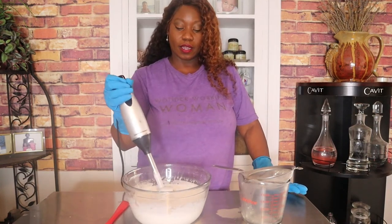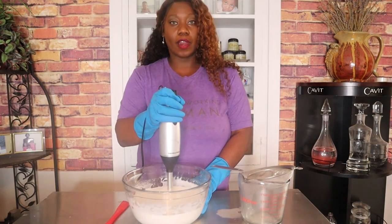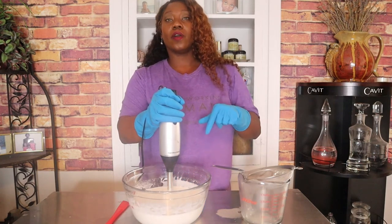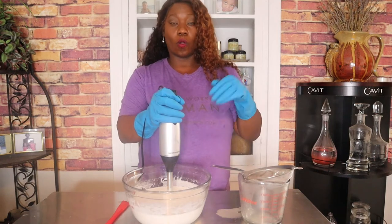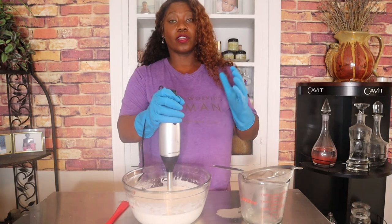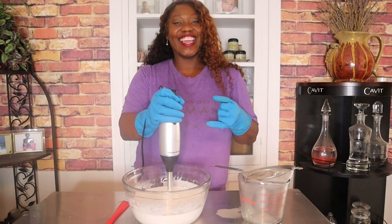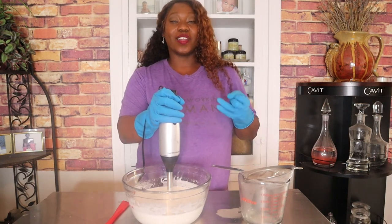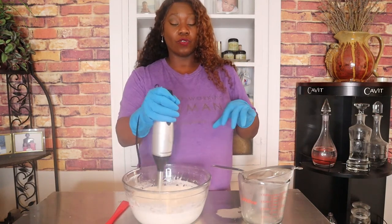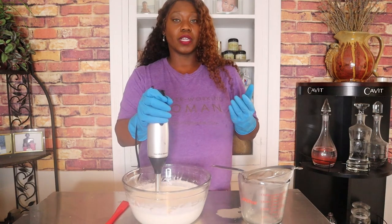This looks like it's emulsified. I don't want to over-mix it because I'd be putting too much air into it. It's come together. I'm going to let this cool and I will be adding a preservative. When you're dealing with homemade products, whenever you introduce water into the product you have to have a preservative, because water carries so much bacteria and microbes.